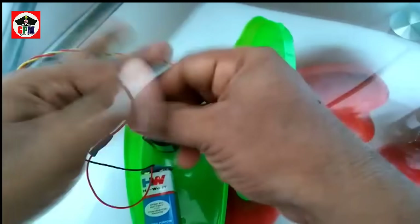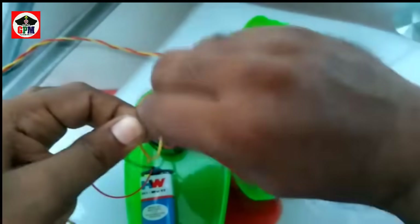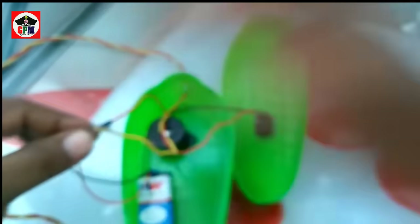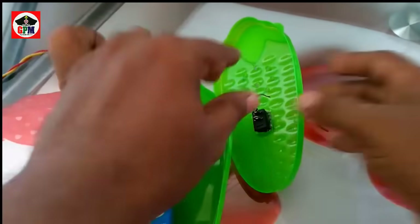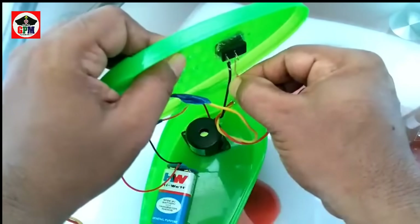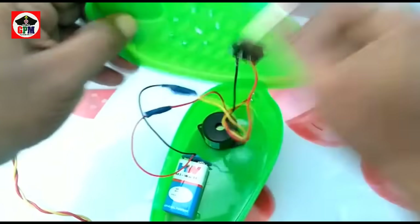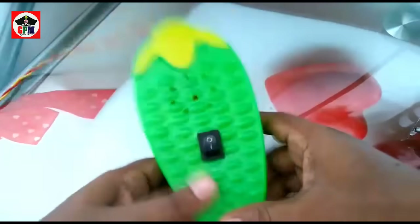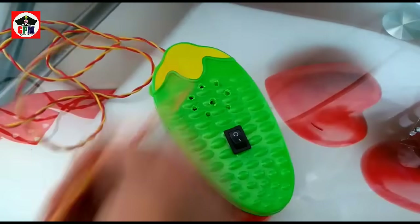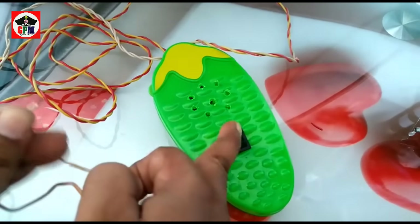Now let's put the battery in the water tank. We put the battery in the water tank. Now we put a tap. Let's switch to the port.